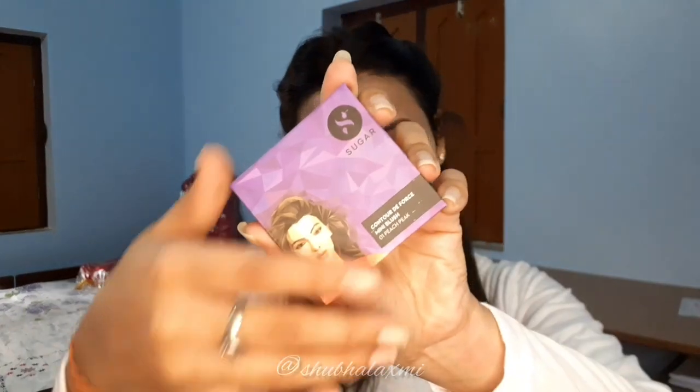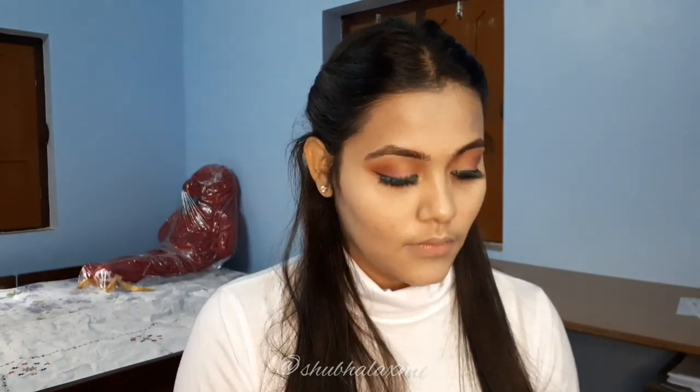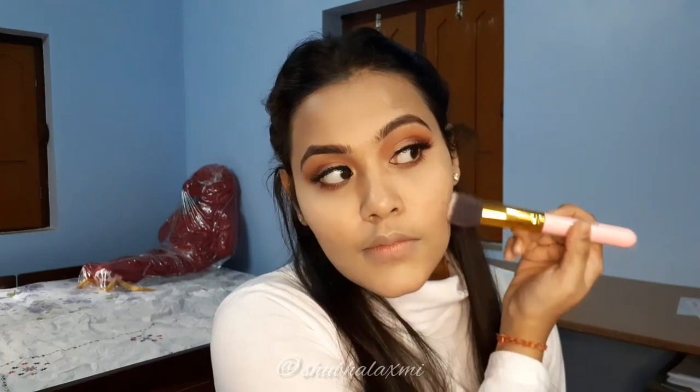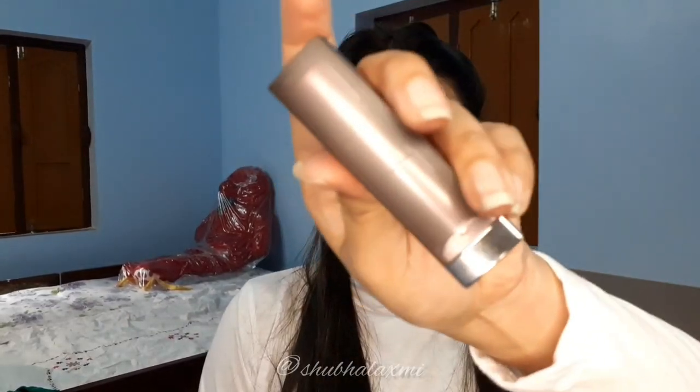For contouring, I'm taking Sugar Cosmetics Blush — it's a peach blush. As I used a purple color shadow to highlight my corners, I'm using Maybelline Purple Magenta color for my lips, and then applying the same lipstick on my cheeks as blush.